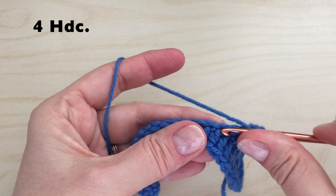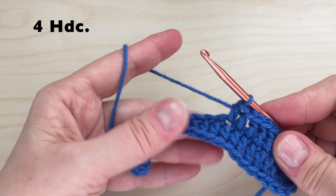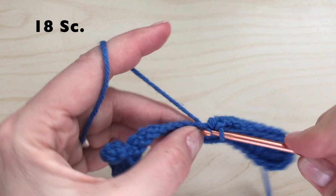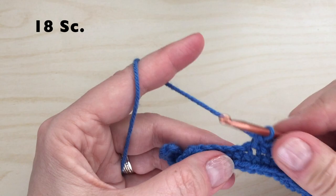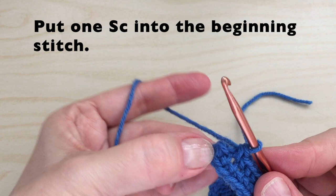Now we can continue with four half double crochet. Continue down this side with 18 single crochet. Continue down this side with a double crochet — this one will be number 18.